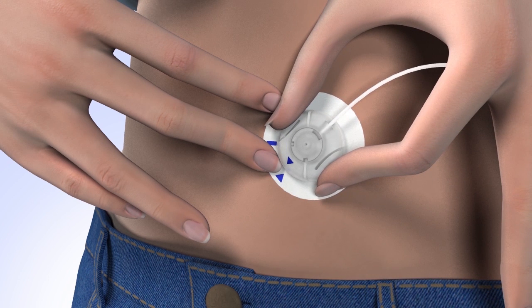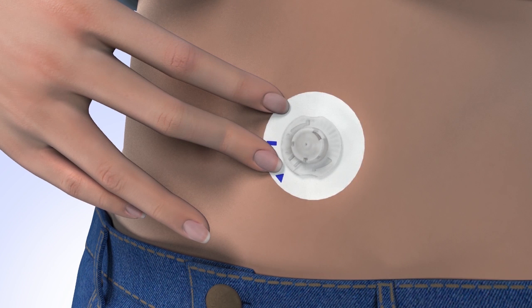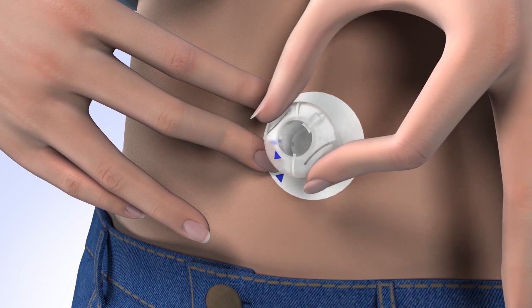Pull the site connector away from the body to disconnect it. To protect the infusion site while disconnected, position the cover over the infusion site until it fits into place. Turn it clockwise to lock it into position.